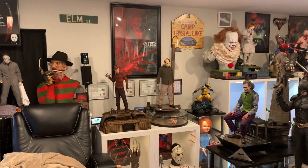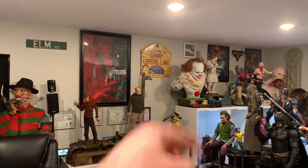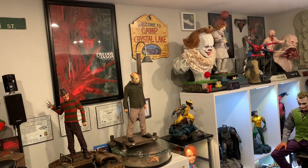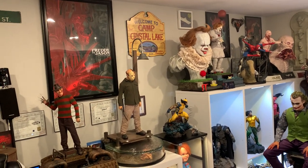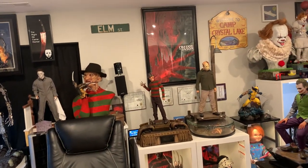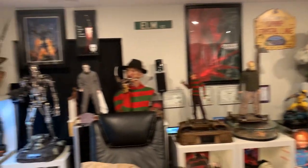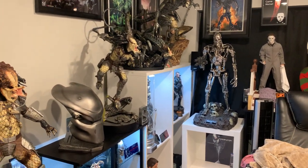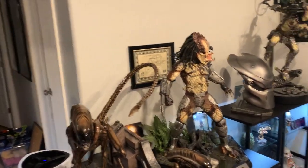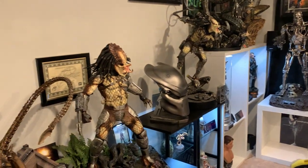The Jason Voorhees bust arrives Monday — that's going to be freaking amazing. That Wolverine and Iron Spider-Man I sold locally; the guy is doing a payment plan, so they're just waiting there until he finishes paying, then I'll box it up and let him come get it. Really excited to get the Jason Voorhees bust. Anyway folks, let me know your thoughts in the comments below — hope you all enjoyed this video. Like, comment, subscribe. Have a great day.